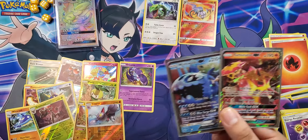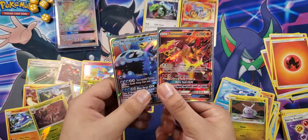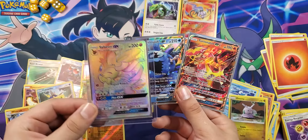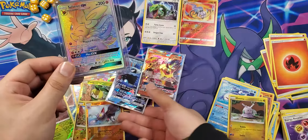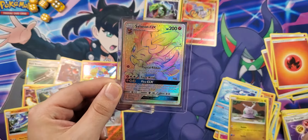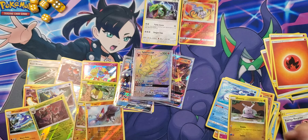Got some pretty good pulls today from the Guardians Rising ETB — especially our little friend Sylveon. Let me know down below what your favorite Eeveelution is, curious to know. Thank you guys for watching, don't forget to leave a like and subscribe for more, and I'll see you guys next time.